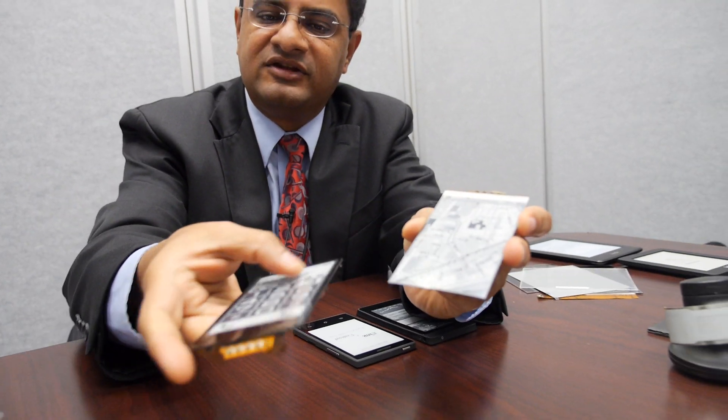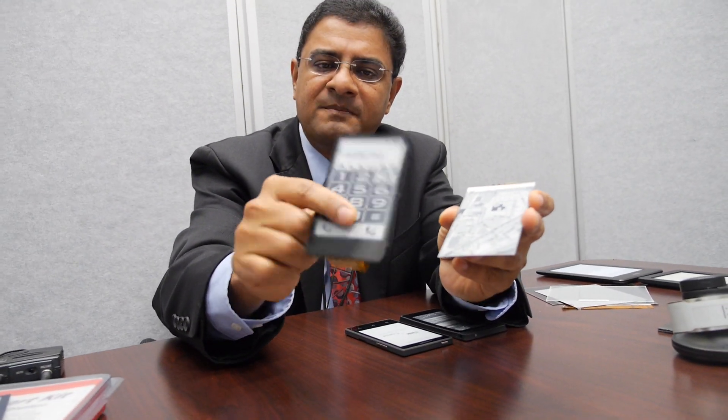We can take a display like this and put a cover and make a module out of it — very rugged, literally virtually indestructible. And we can create two types of mobile phone applications.